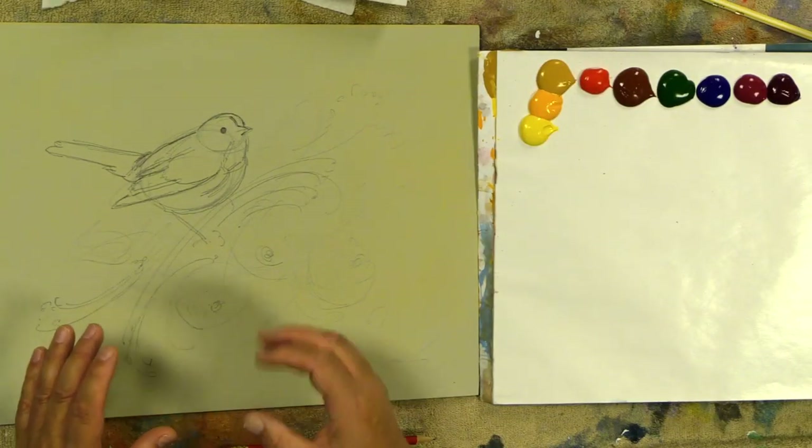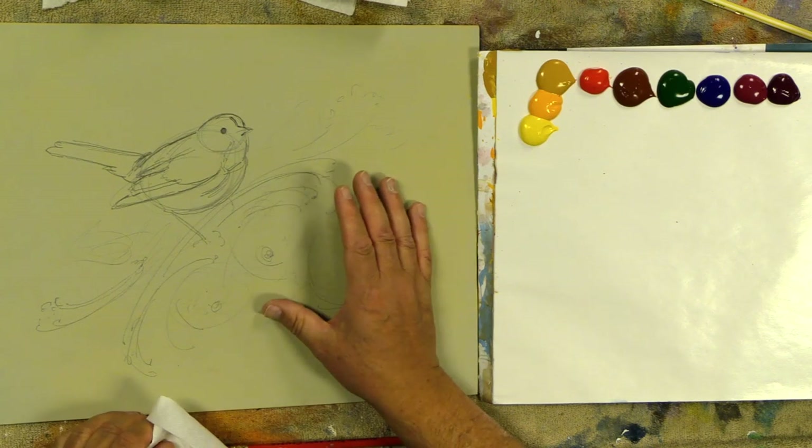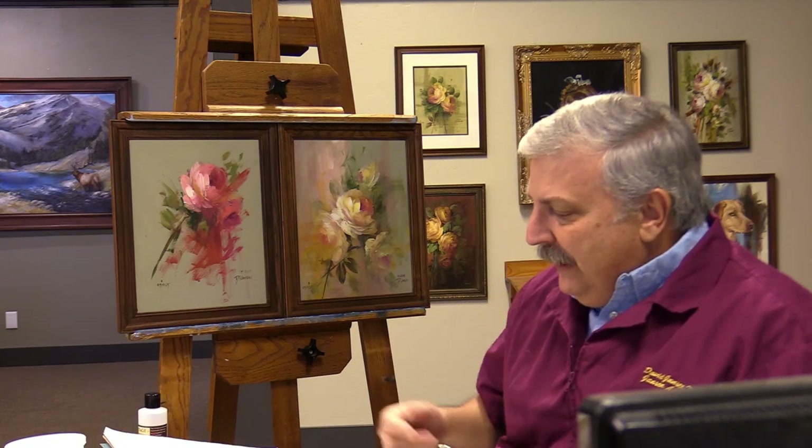So I'll start out with that sketch and I don't want to do too much more, because if I give myself too many structured lines, then my creativity tends to go down as I start to fill in those lines.